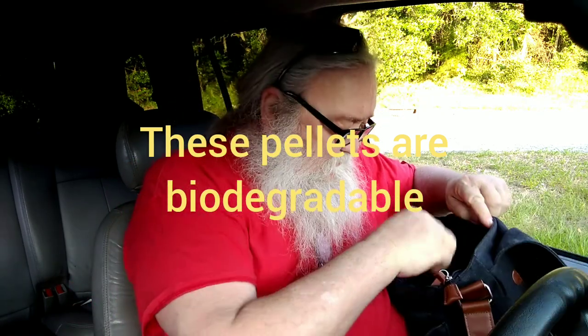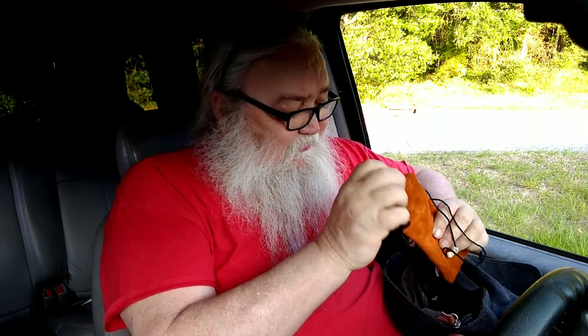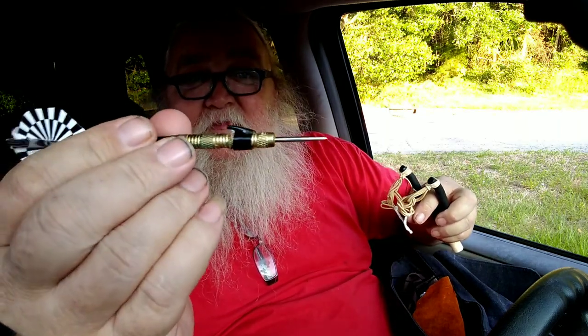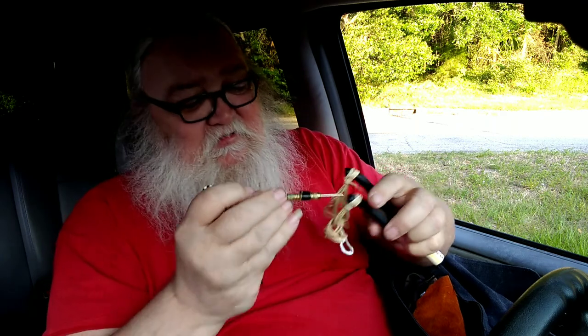There are some airsoft pellets — they work nice on the lighter bands. And we've got a couple of darts. These are actually regular dart darts, and that's the cap off of a pen that kind of slips in there. You pull it back and let her go.